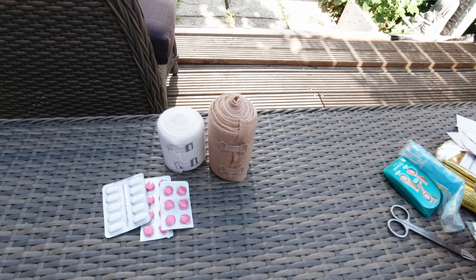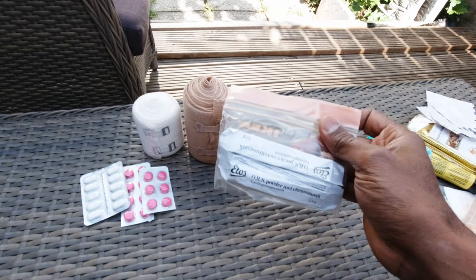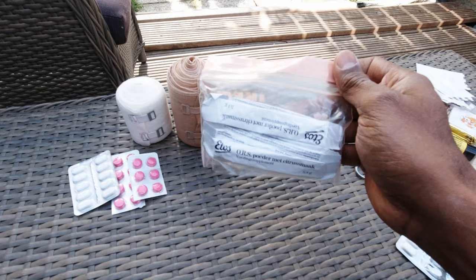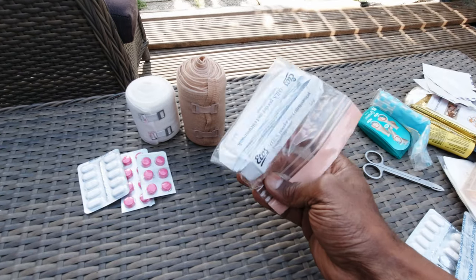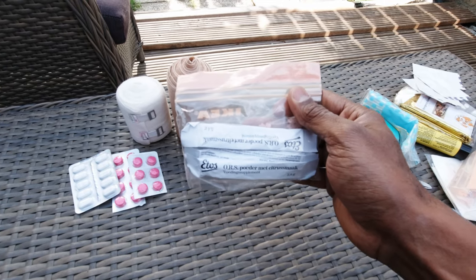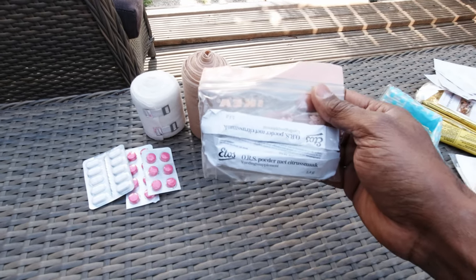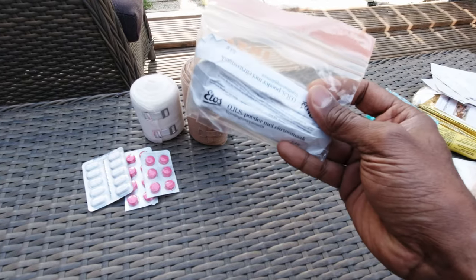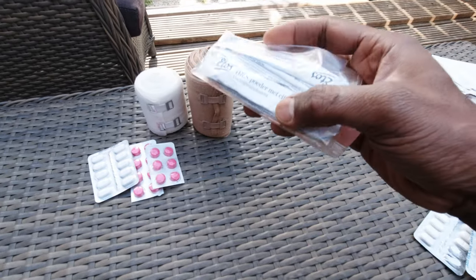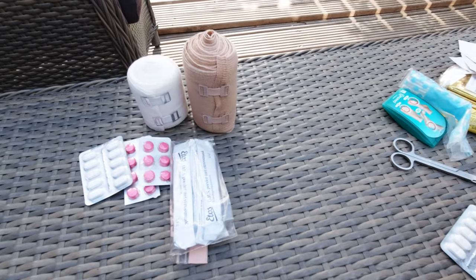I also have a set of isotonic rehydration salts — about six or seven packets — which are available at most pharmacies. I can use those in water in case I get diarrhea or in case I'm dehydrated. Sometimes I just add a packet to the water because it tastes a little bit better. This particular one has citron flavor.